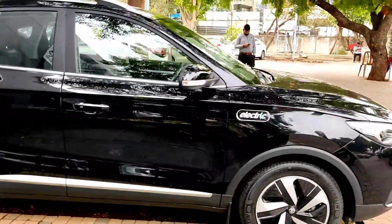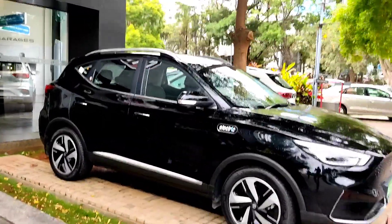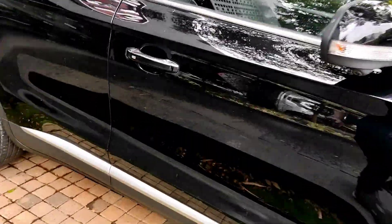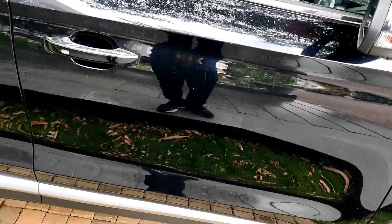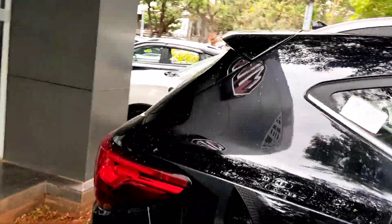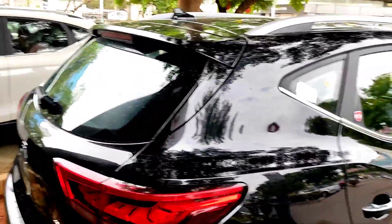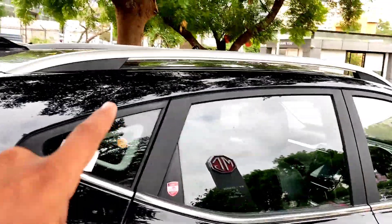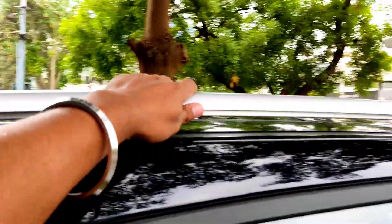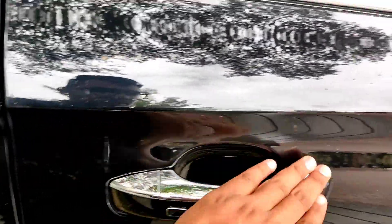Let me show you the whole side profile. It looks proportionate — you can see the small styling elements are big, and there is a chrome strip. The body line continues throughout the car. You can also see the roof rails — I'm not sure if they are functional. And in the rear you can see the rear sensors, chrome accents, and the door handles in black colour.